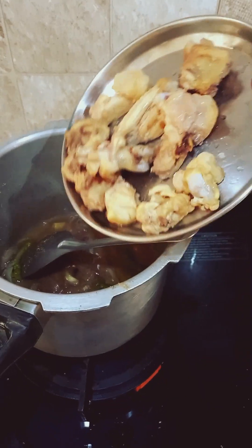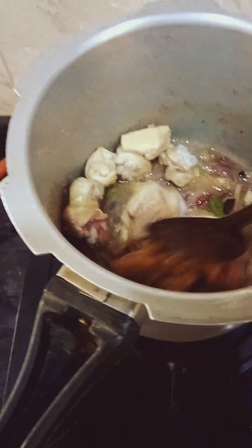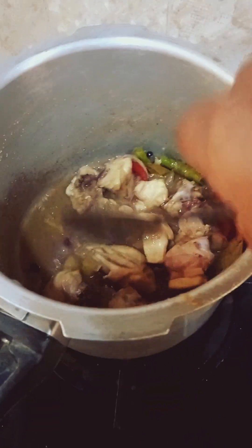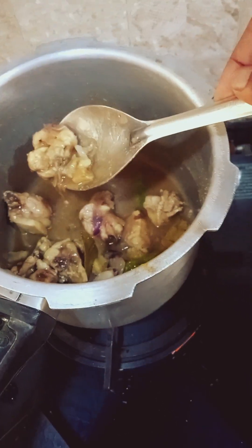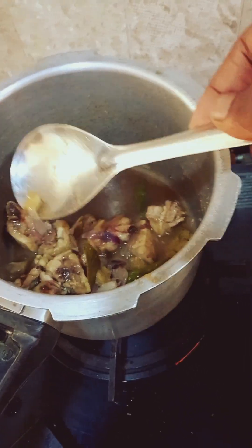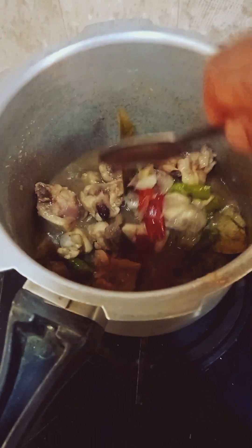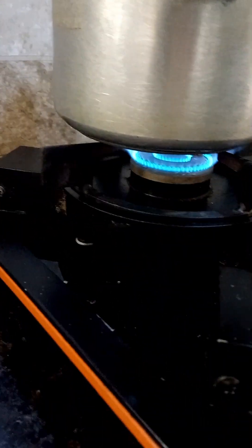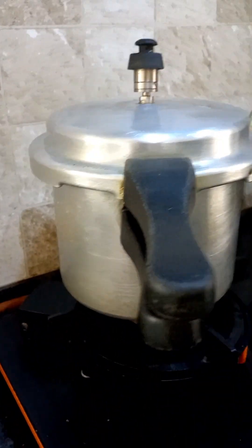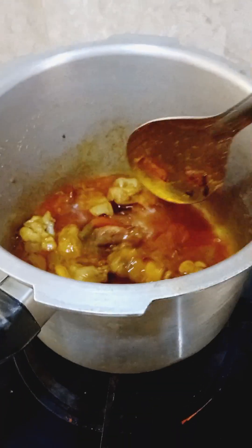Adding the half-roasted chicken to the mixture and mixing it well. All the ingredients are already well softened. Mix it properly, then put it on a medium flame and cook for a single whistle.